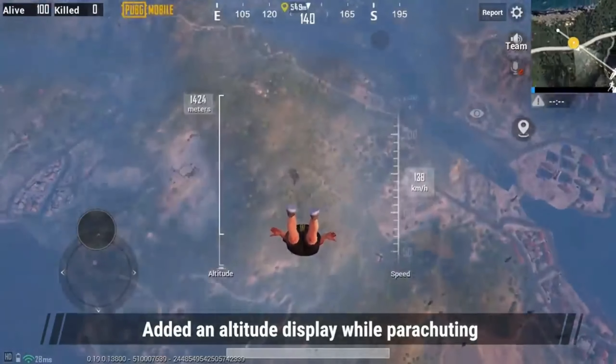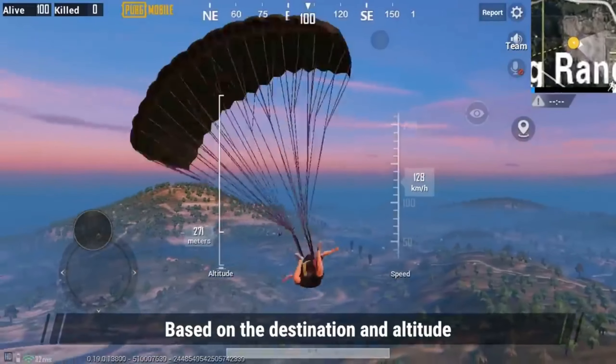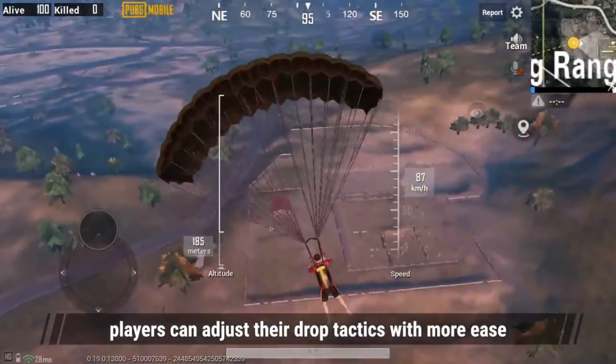Added an altitude display while parachuting — more information while jumping, just like in the PC version. Based on the destination and altitude, players can adjust their drop tactics with more ease.